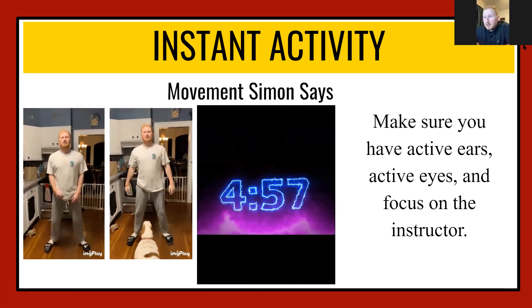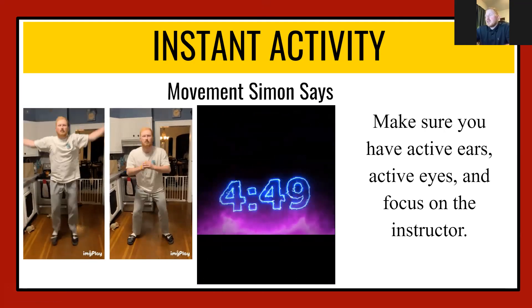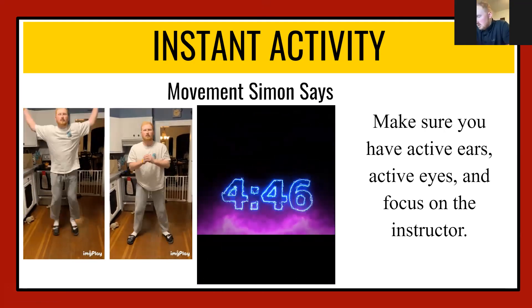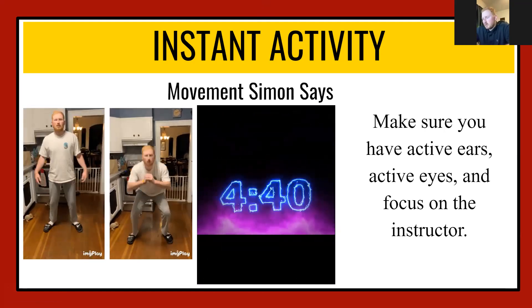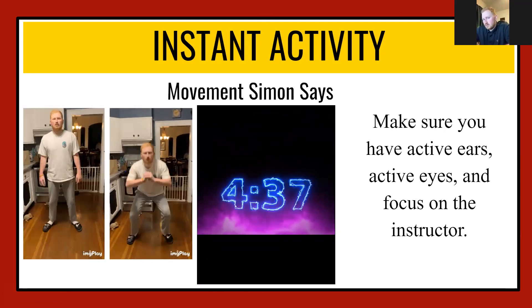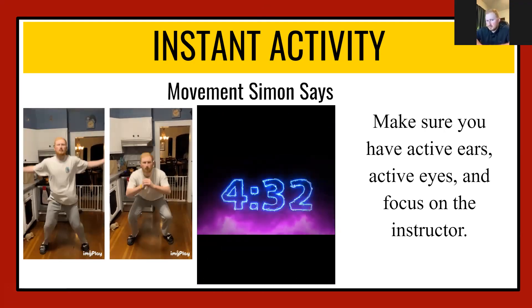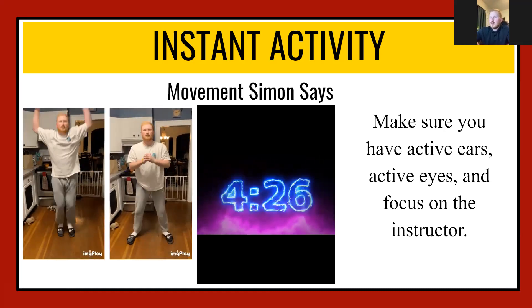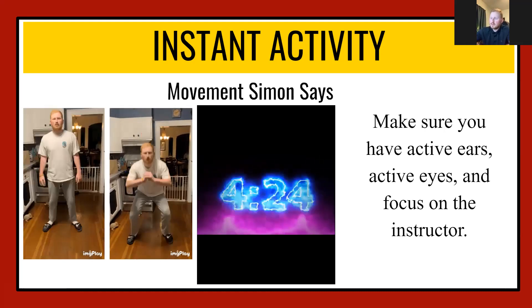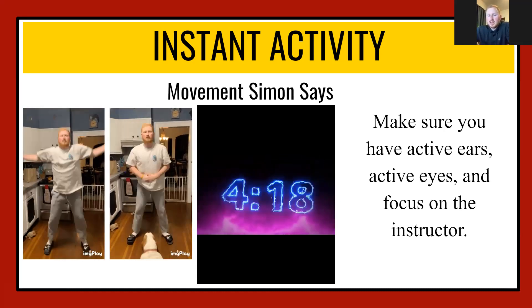Alright guys, here we go — Simon Says jumping jacks! A lot of energy, a lot of focus, let's get after it today. You guys are doing a great job so far. Simon Says high knees! Make sure we're getting those knees up. If you start to get tired, do not wear yourself out — this is just the warm-up activity. Make sure you guys are pacing yourselves.